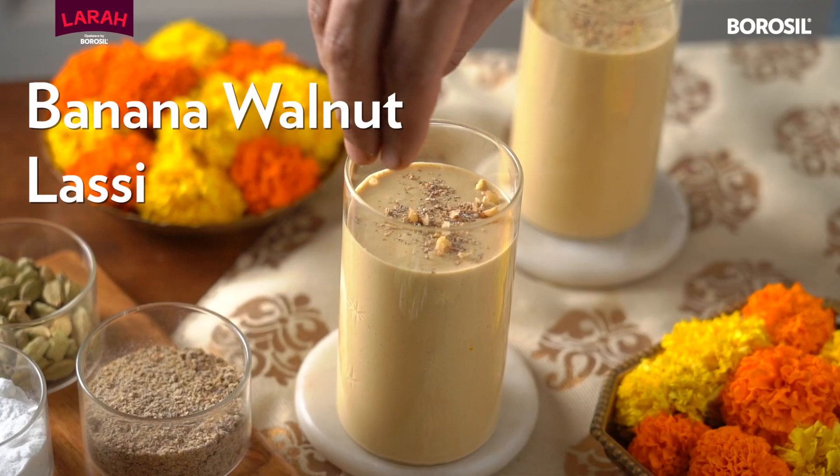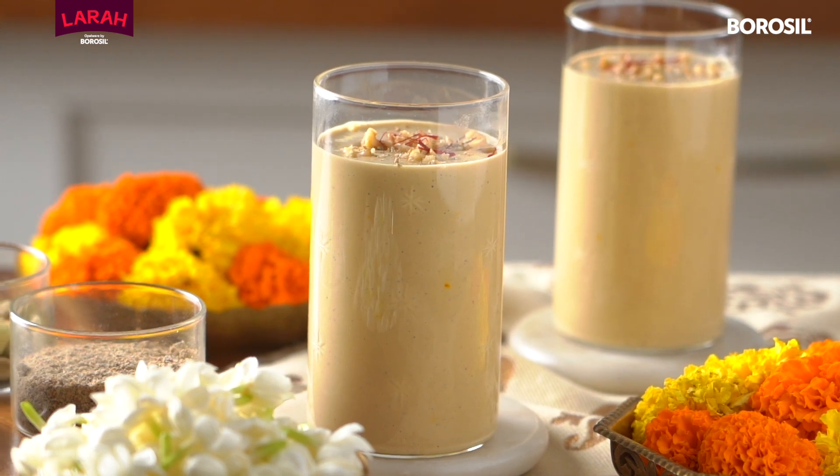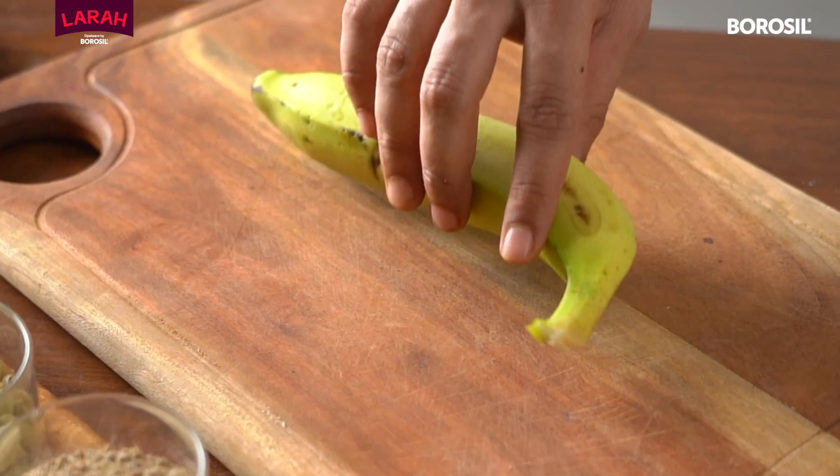Garba nights during Navratri call for some extra energy and we have the perfect recipe for you. Give a twist to your regular lassi and try this instead.